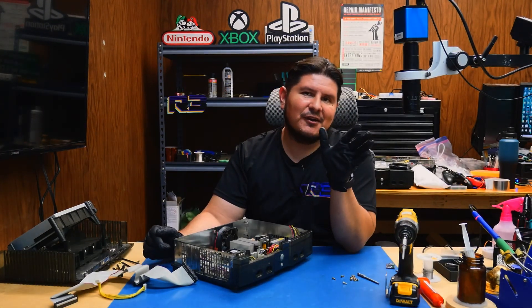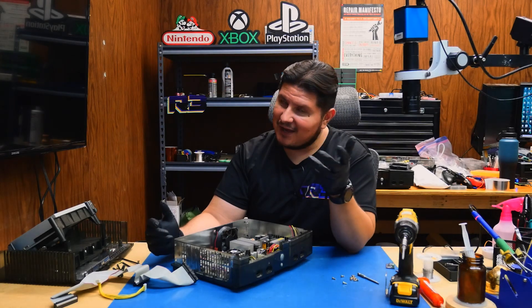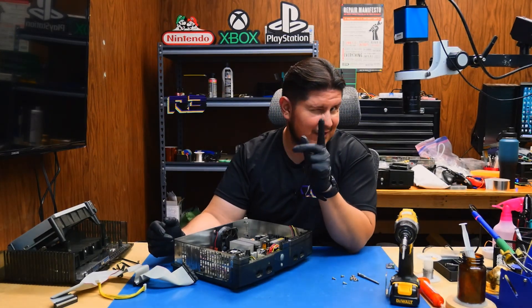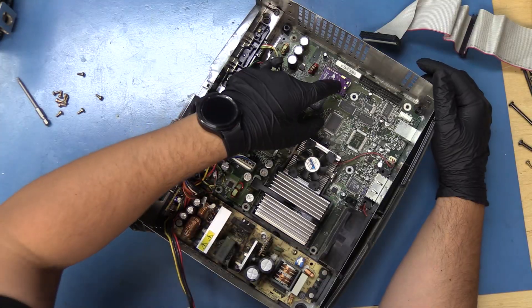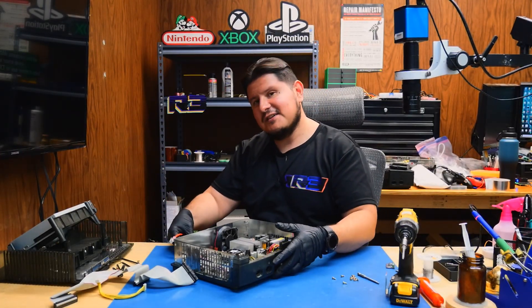We finished our DO point and of course the LPC header, which took a while because it was populated as you saw. It's right here — it's installed. Let's go ahead and hook up the power and of course the AV to HDMI.